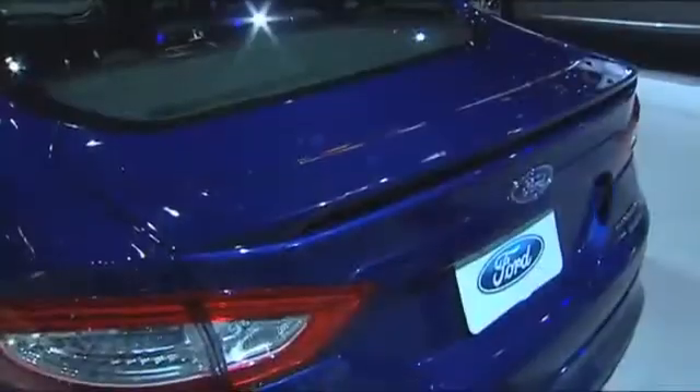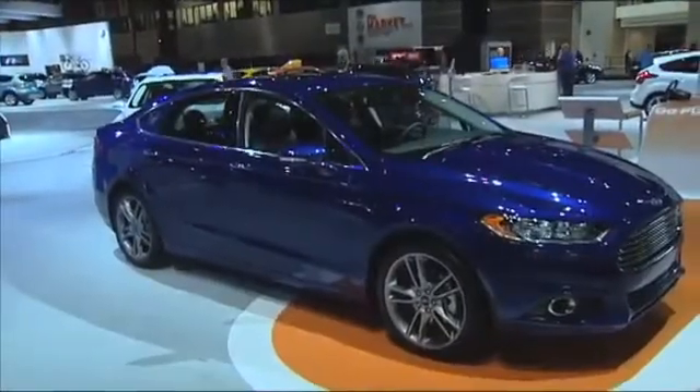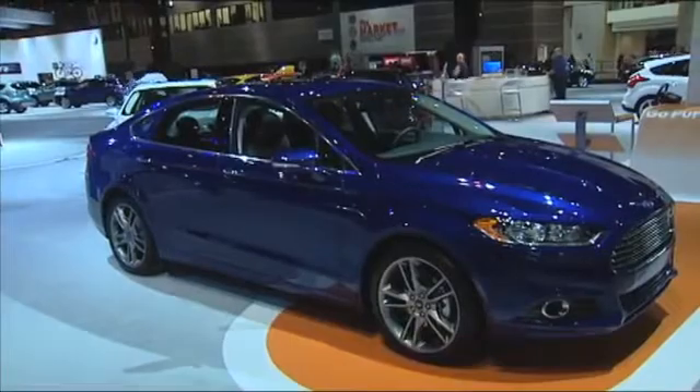Here we are at the rear of the new Fusion. You can see how large the trunk is — huge trunk. The interior room has been increased as well from last year. One of the really cool features is that all the added interior room and trunk room came while the Fusion itself only gained about two inches overall. So if it fit in your garage before, it's going to fit in your garage now. Thanks a lot for all your help and the great tour. Thank you very much, Jim. Jim Held signing off for Ford Social.